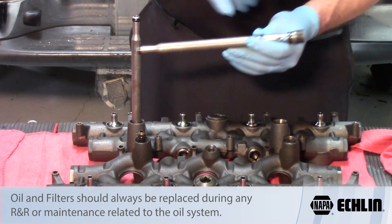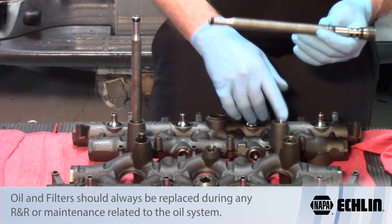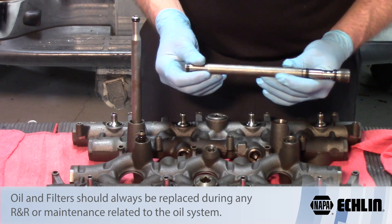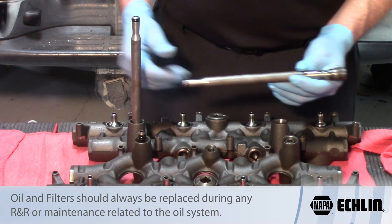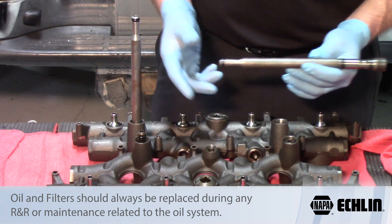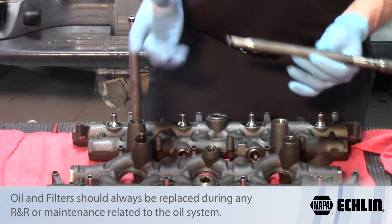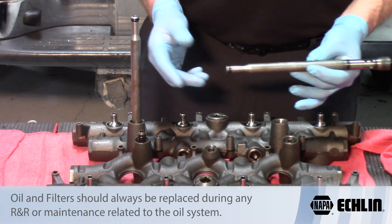You have three potential oil leaks just on each stand pipe and two on each dummy plug, giving you ten potential oil leaks just on the stand pipe and dummy plug assortments. Be sure that you replace those any time the high pressure manifolds come off, or any time you're replacing the injectors. Hopefully this will help you in reducing some of the issues you have when installing injectors in a six-liter Ford.